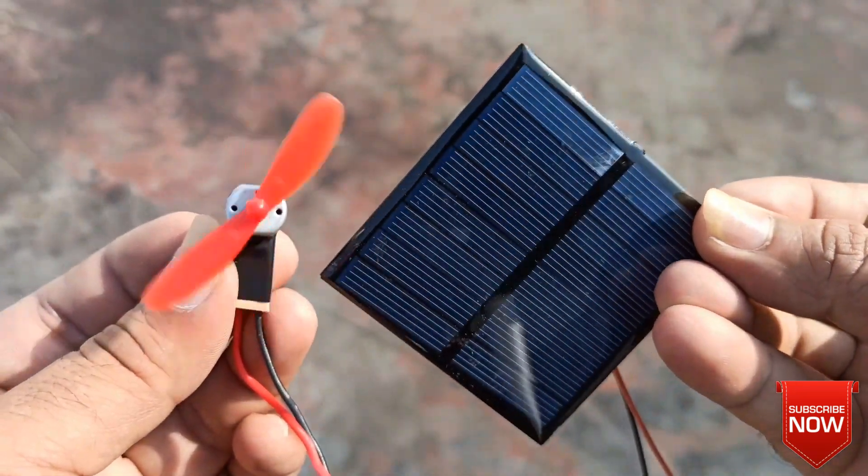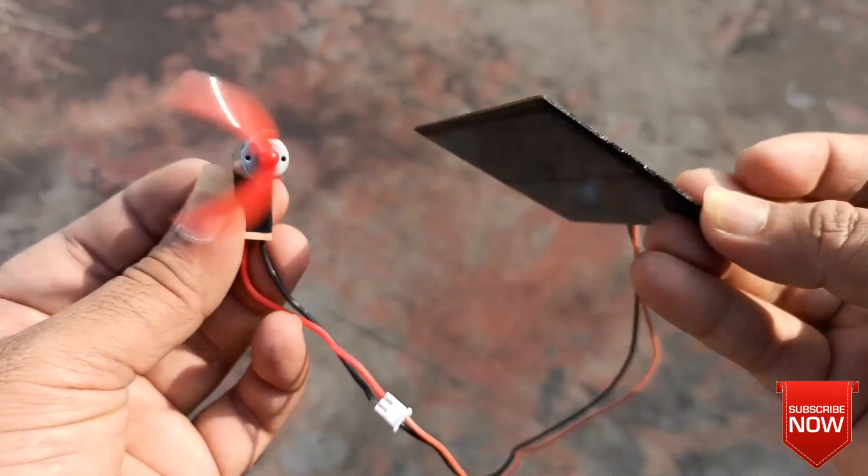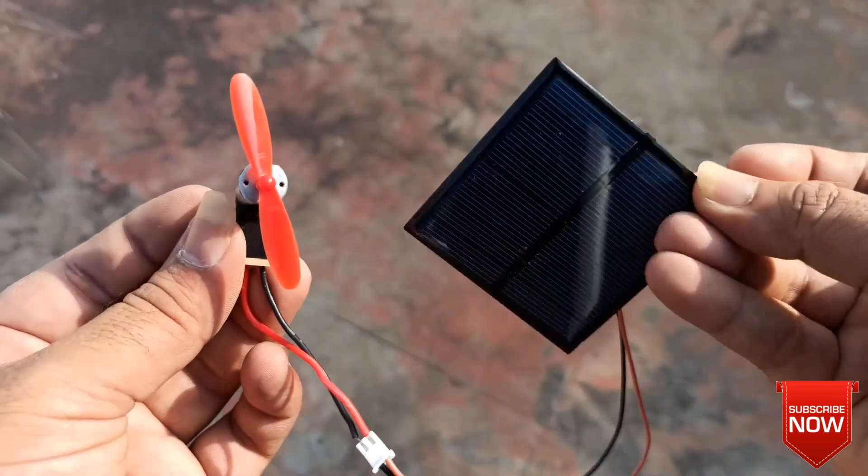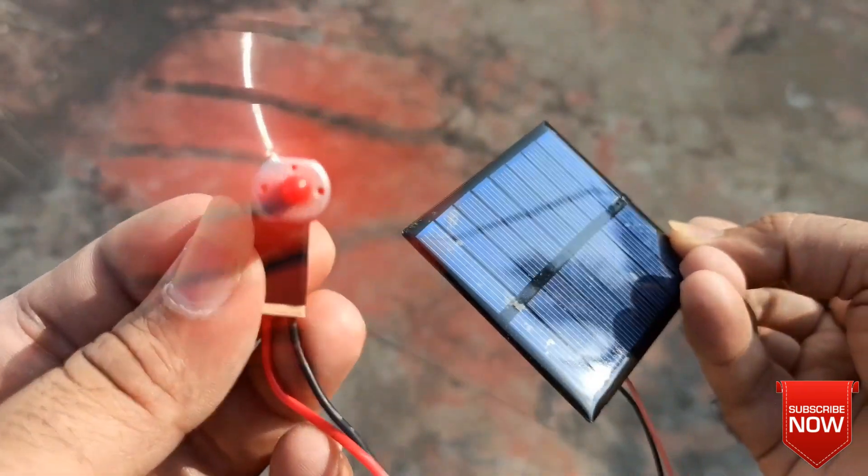In the next video I am going to make a solar car using this solar panel. If you haven't subscribed to my channel yet consider subscribing, and also enable the bell icon so that you will never miss any notifications of my latest videos. Thank you.